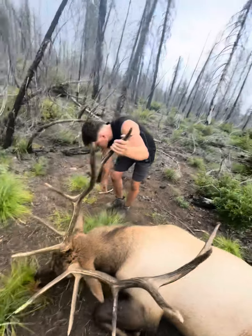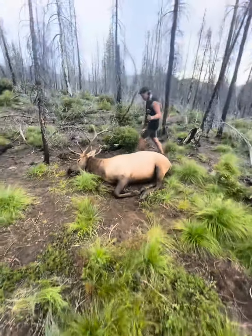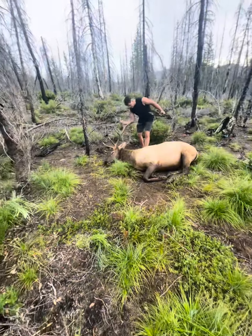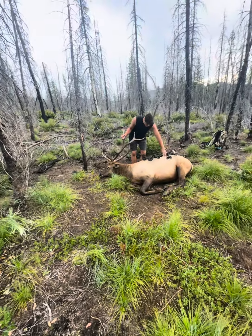One shot, one kill. One arrow, same like last year. Just one arrow. What else do you need? You're so precise. That's true. Start taking one arrow with you and that's all.